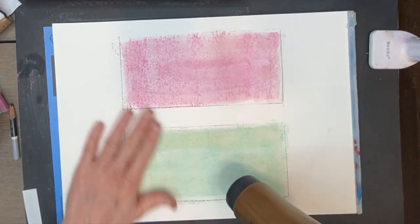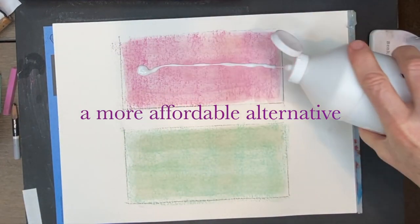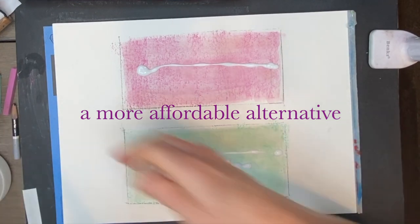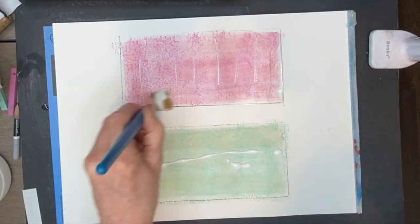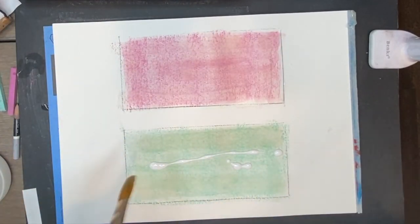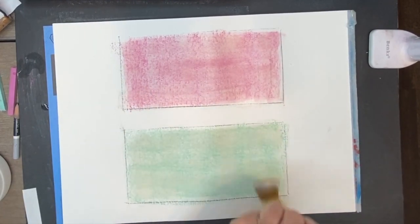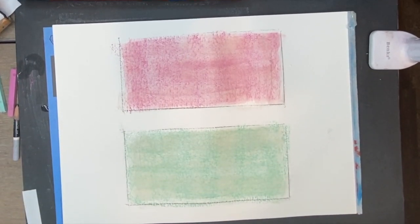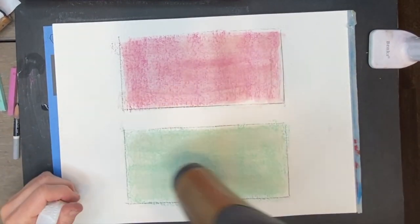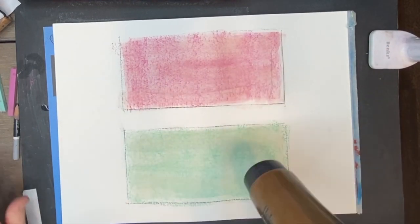Sanded surfaces are really one of the better ways to work with pastel, and this is a way you can do it yourself. Once it's dry, I use clear gesso — not regular gesso. Regular gesso isn't see-through and it doesn't have the little grit that clear gesso has. You can find clear gesso on Amazon. I like a big bottle because I use it a lot. I just brush it on, let that dry, and now I've got my own homemade pastel surface to work on.